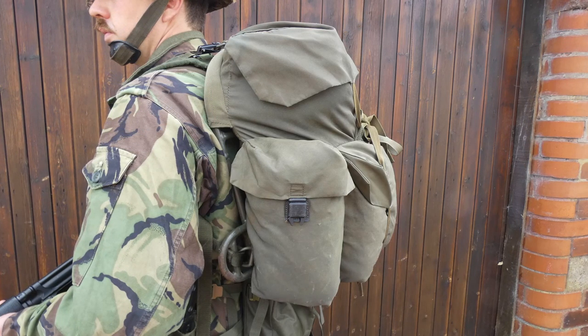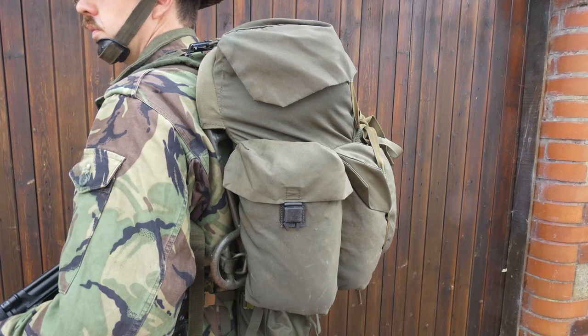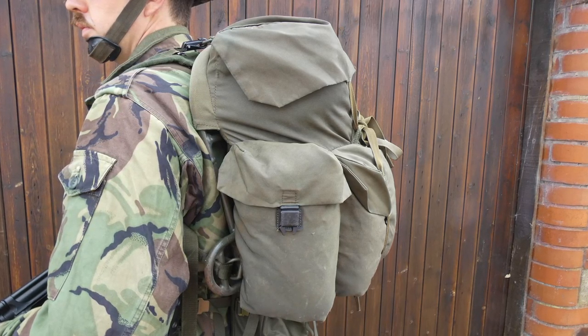One issue with this rucksack — which you can see here — is that when it's carried with the rest of the 1975 pattern equipment it has to be carried very high on the shoulders and is actually rather uncomfortable from that point of view. It doesn't interface well with the rest of the equipment, and that is a real problem with this design: it's not very ergonomic when you want to carry the rucksack in addition to the rest of the equipment.